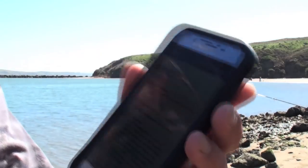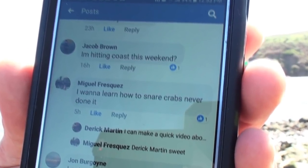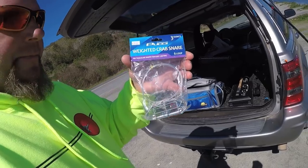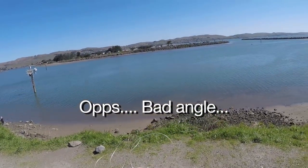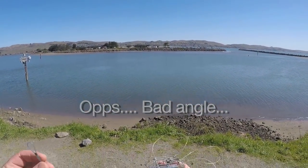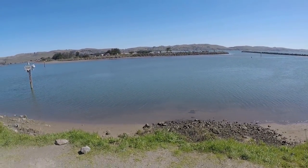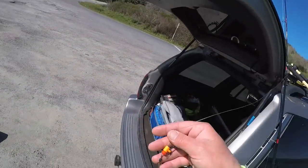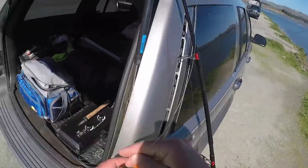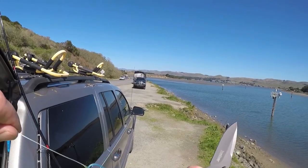So Miguel says he wants to learn how to crab snare and has never done it. Here's a brand new one right here. I'm going to show you how to set it up and use it — it's really easy. So that's the snare out. It's got six snares on it. This is the main line from the snare — this is what you tie your main line from your fishing rod to. I'm going to cut this shark rig off and tie this on. There it is, tied on.